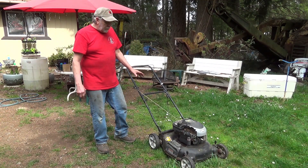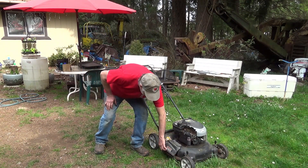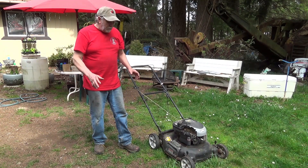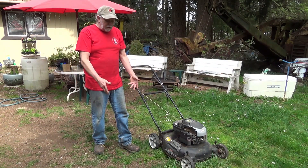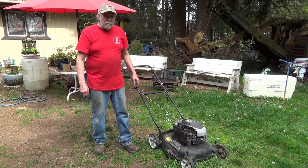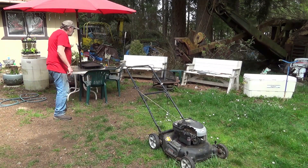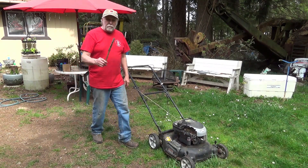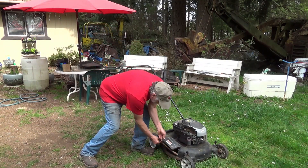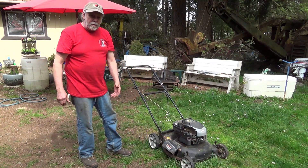This has got a couple of features on it. This lid here stays down all the time — it's a self-mulching mower, which means it picks up the grass and recuts it and the mulch drops into the grass. But since the grass is fairly tall we won't use that, so we're going to use our factory approved anti-mulching device so when it gets a lot of grass in it, it can come out.